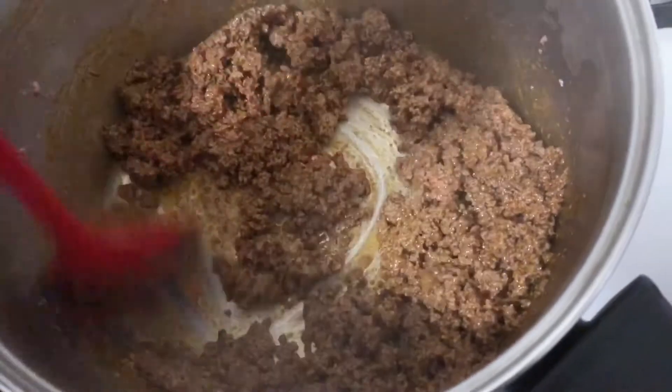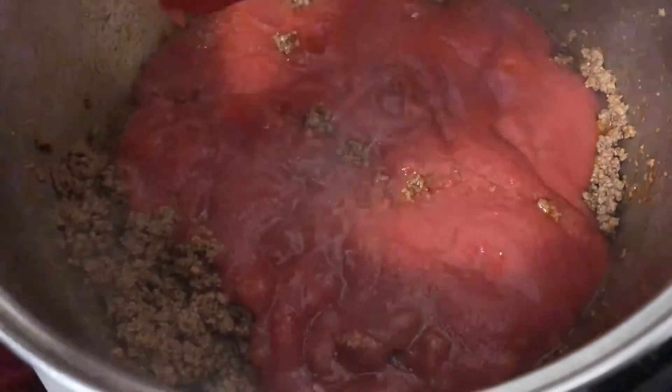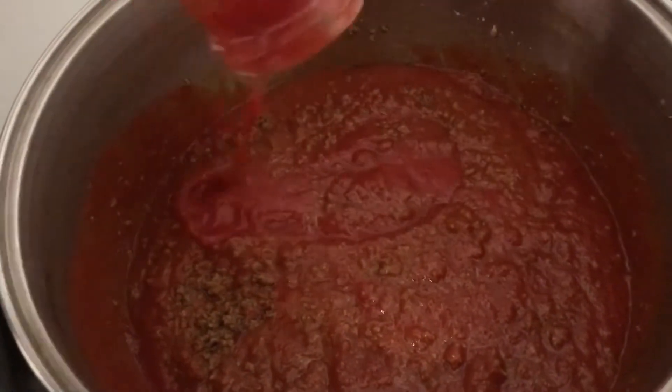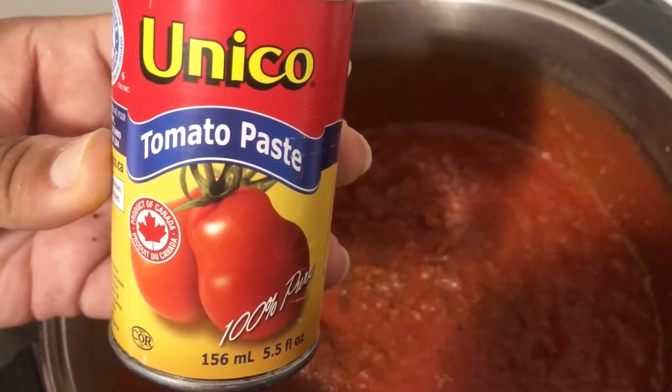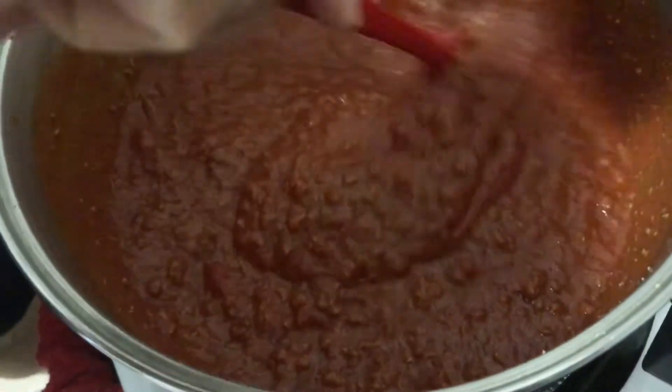Now we're adding two cans of crushed canned tomatoes, and then one small can of tomato paste. It really makes the chili flavorful. And we're just going to mix it all in.